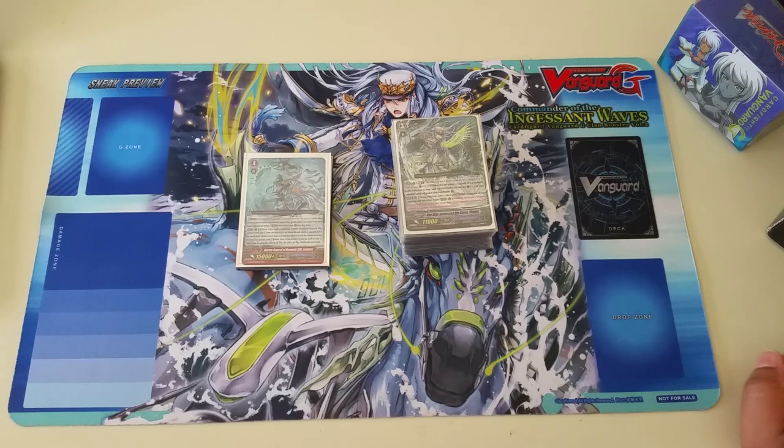Now, as a disclaimer, guys, for this combo video and other combo videos in the future, all these combos are hypothetical. What I mean by that is that you're not always going to have the perfect setup — just bringing reality into this. You have to take in what you're drawing into, what you're not drawing into, what deck your opponent's playing with, triggers applied, and things of that nature.